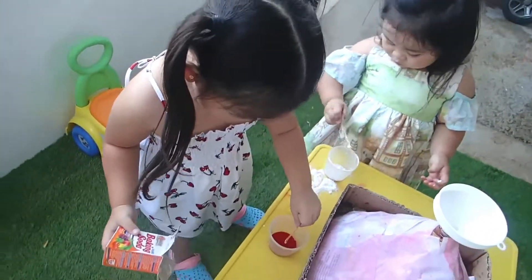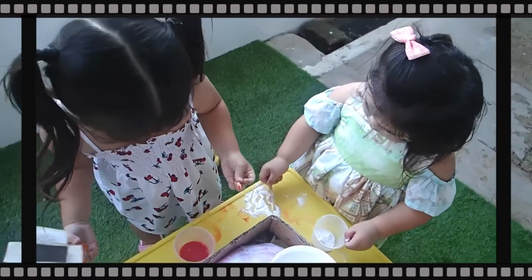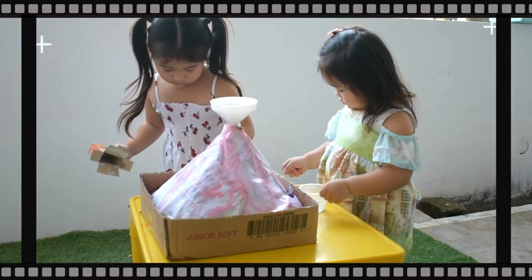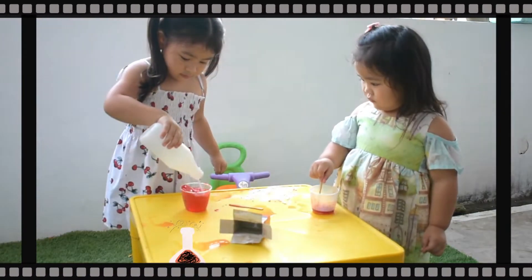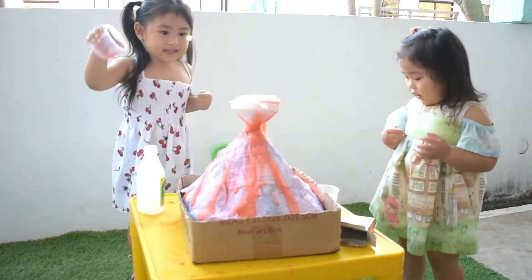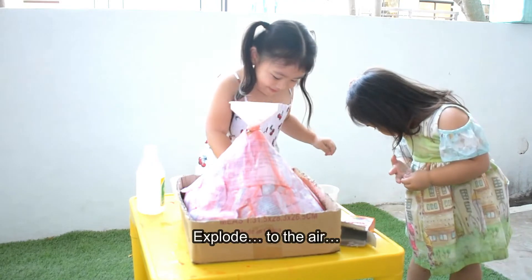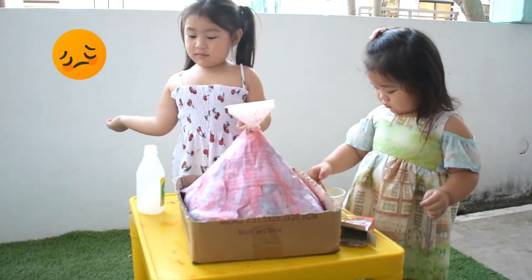Okay, can you mix them now? That's good. I'm not ready to eat. I can't. Try it first. Ahh! My hands. Whoa! Watch out! I want it again! We don't have vinegar and baking soda anymore.